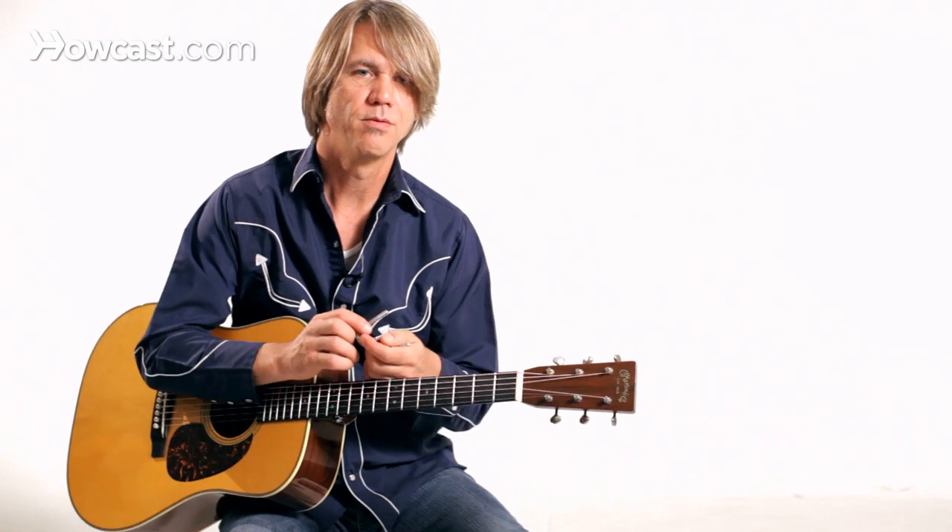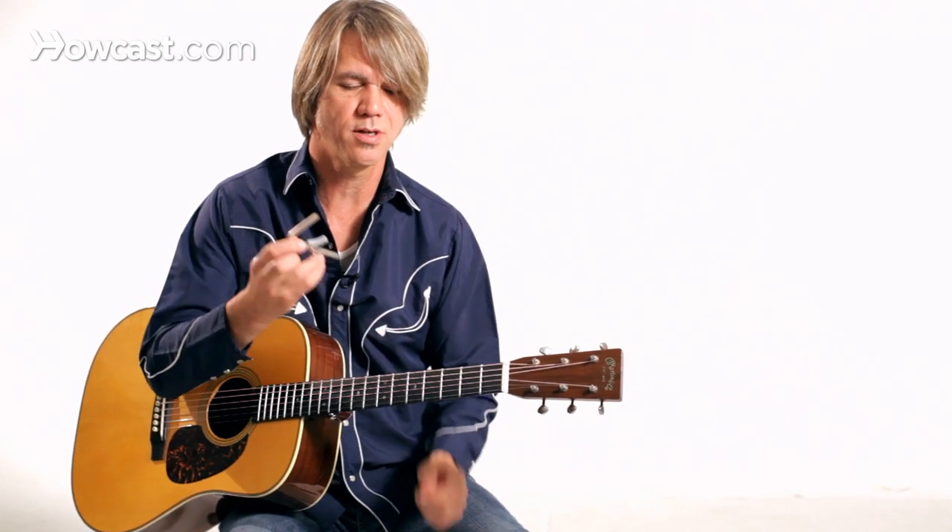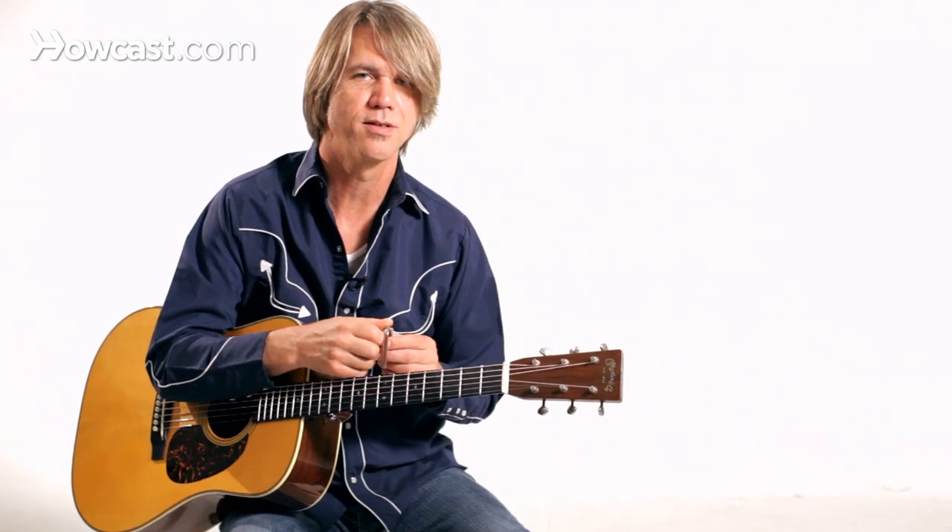So that's just a quick look at the capo. There's a lot more fun you can have with this, so enjoy.